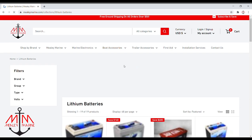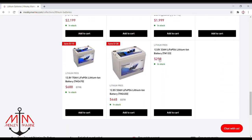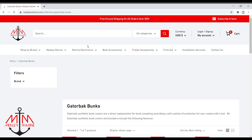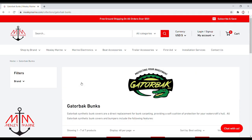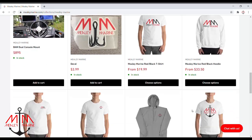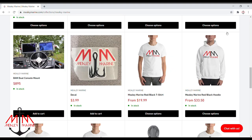Lithium batteries have come such a long way and the prices are starting to drop, becoming more affordable. We offer Dakota Lithium and Lithium Pro — two very reputable brands in the lithium battery game. We also offer parts for your boat trailer; a new brand we just picked up is Gator Back Bunks, which is a great way to redo your bunks without having to use carpet. We also manufacture some of our own products — we have over 40 years experience in the CNC machining game. I hope you guys liked the video; like and subscribe if you did, and check back next week where we finish up this boat trailer. Until next time, guys.